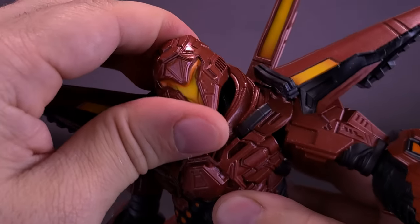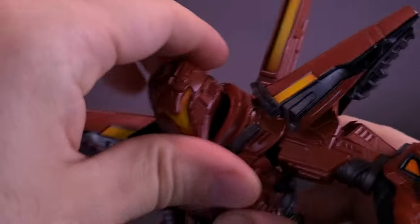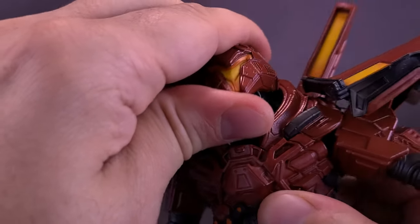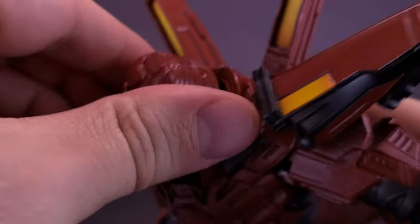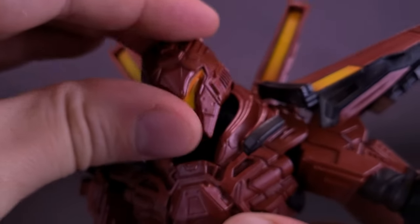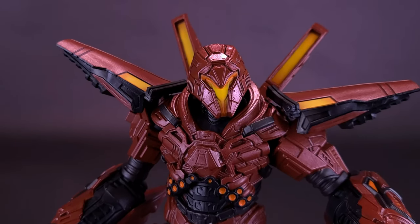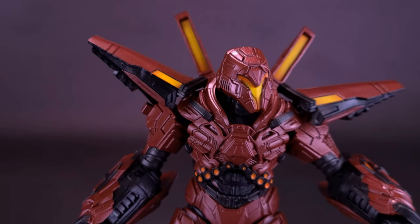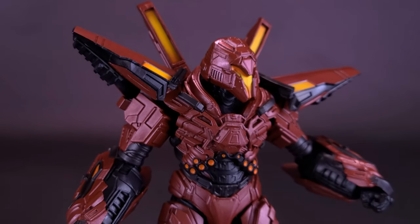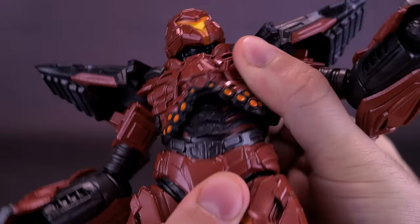Starting with the head articulation, the head is afforded a ball joint — it moves up and down and can also rock back and forth. The figure doesn't appear to have a separate neck joint; the neck is basically sculpted as part of the torso. Still, the head rotates all the way around and looks up, down, and side to side. Looking at Carapax reminds me of the robots from the Disney film The Black Hole. Moving to the torso, the abdomen area rotates back and forth and up and down.